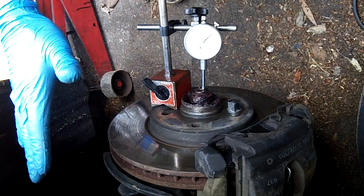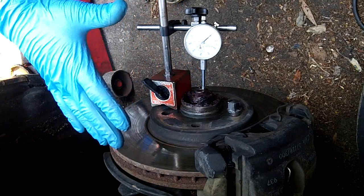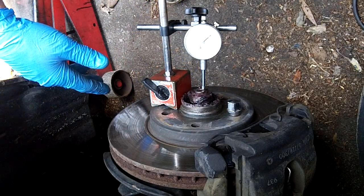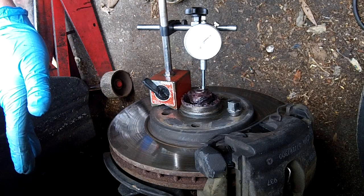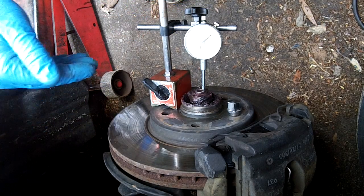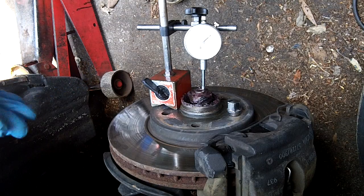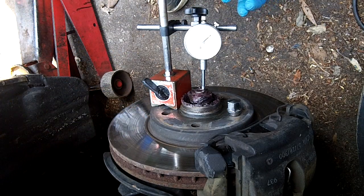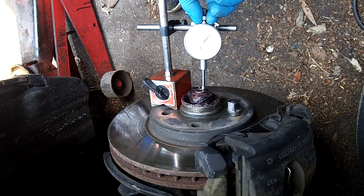My gauge is actually in thousandths of an inch — it's an older gauge. I've converted that to millimeters, which is supposed to be between 0.01 and 0.02 millimeters of movement of the disc in and out. That's only the very first notch — a thousandth of an inch in either direction.